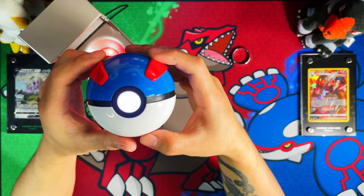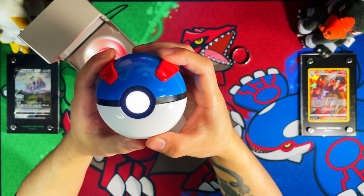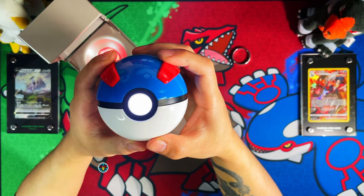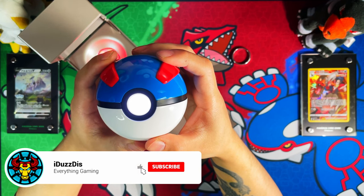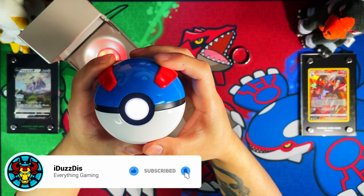That is the One Company premium display grade Great Ball, guys. I hope you enjoyed the video. If you stayed to the end I'd appreciate a like, subscribe, turn notifications on, and I will see you on the next one — peace.